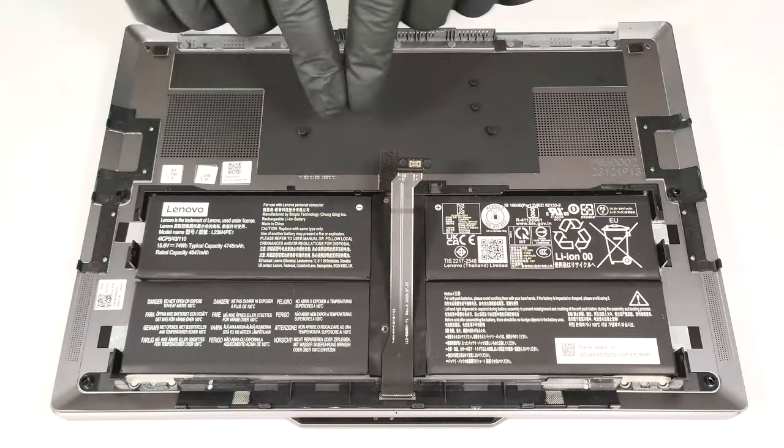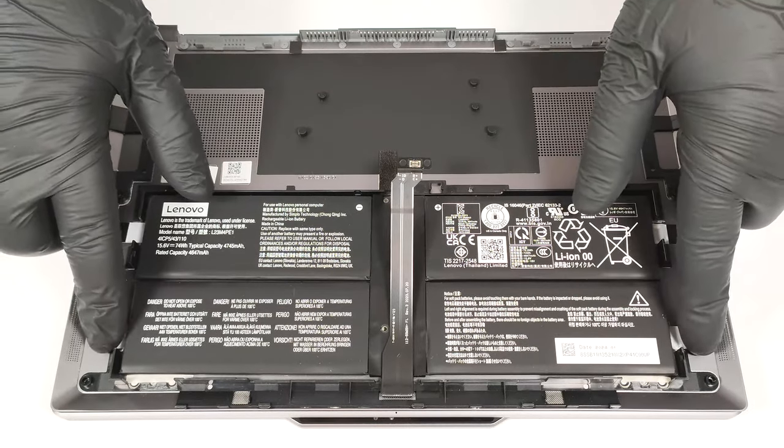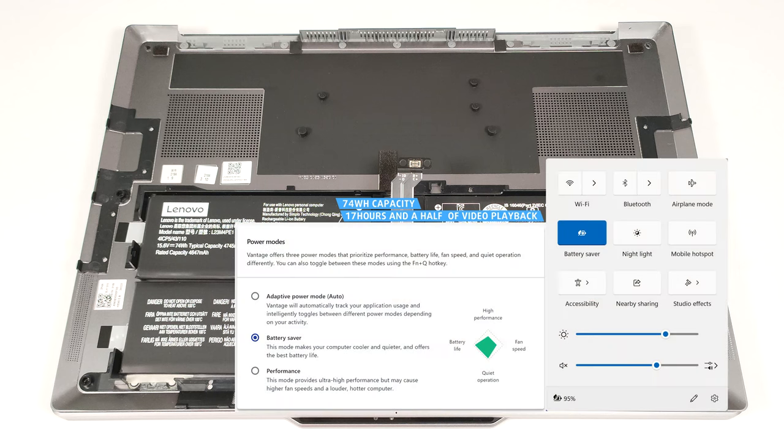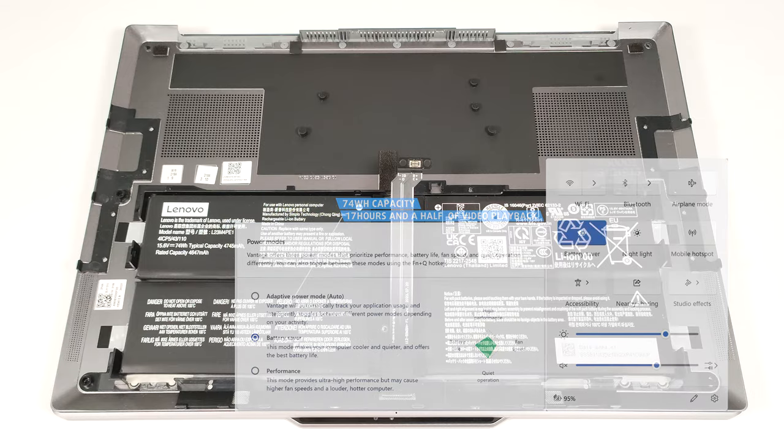The 74 watt-hour battery is glued to the metal bottom plate. The capacity is enough for around 17 and a half hours of video playback. Given the high-res OLED display, the result is very good. To achieve that, you have to apply the battery saver preset in the Windows power and battery menu and the Lenovo Vantage app.